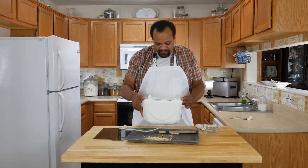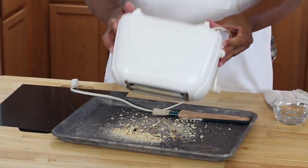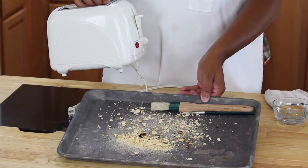Now I'm going to turn my toaster over and shake. Look at that — that is a mess.